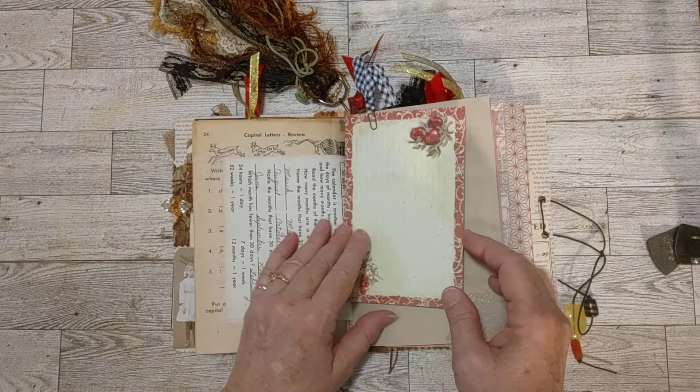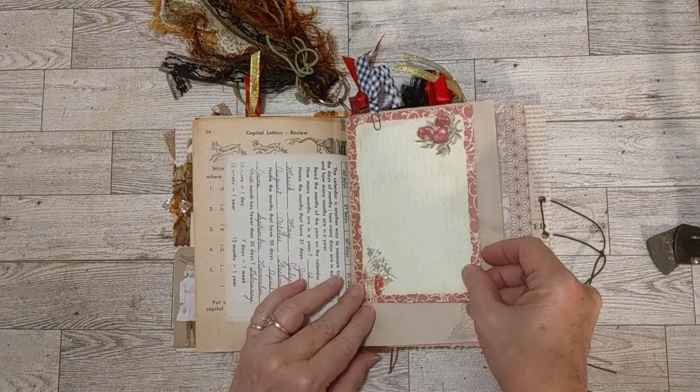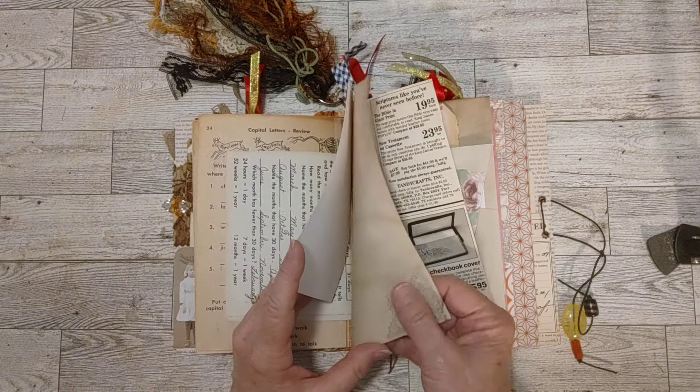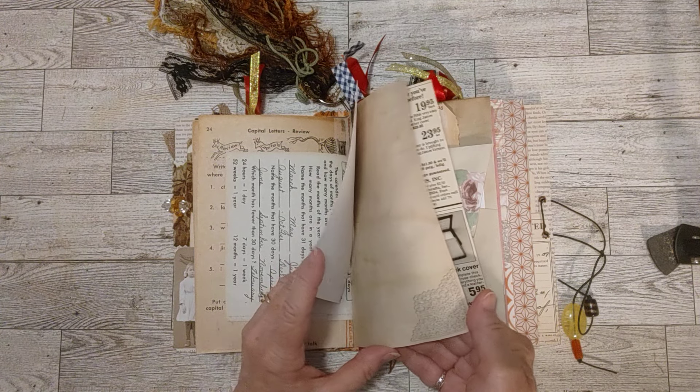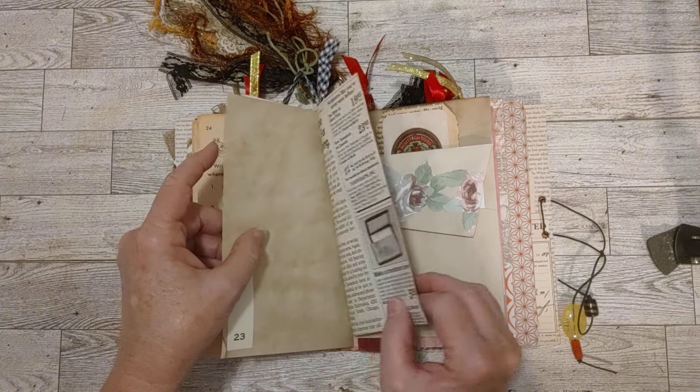Another English page. This is a recipe card which I put on — clipped on this coffee dye paper. And there's a little piece of — this is a doily sticker that I put down here in the corner to decorate that page.